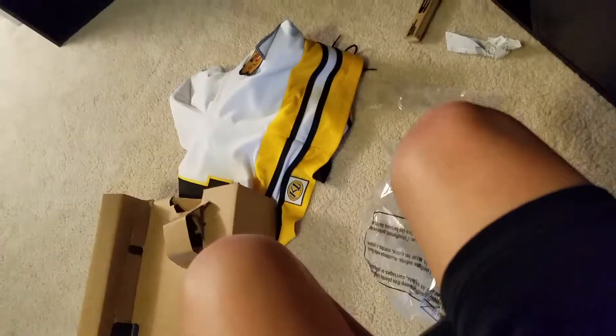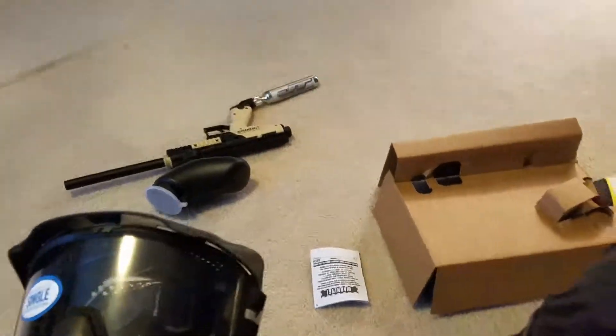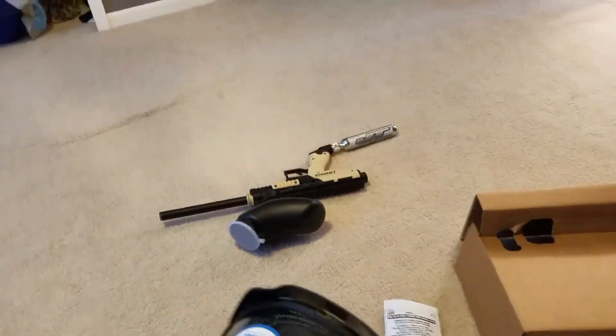The mask is opening up — there we go, here it is. I'm not putting it on. Actually, I'm gonna put it on. That's it for this video, that concludes it. If you get this gun, don't put in the CO2 until you're ready to play. Bye!